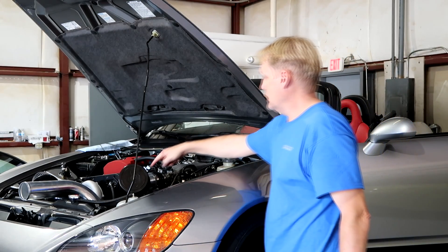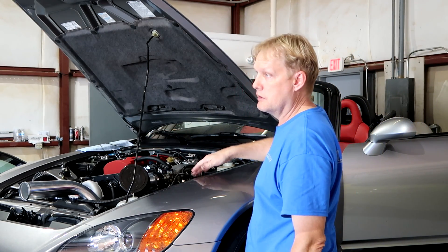We messed around with the tubes on the car. Now I think if we connect down to that, the car should really make some power. All right, let's stop messing around — let's make some power.